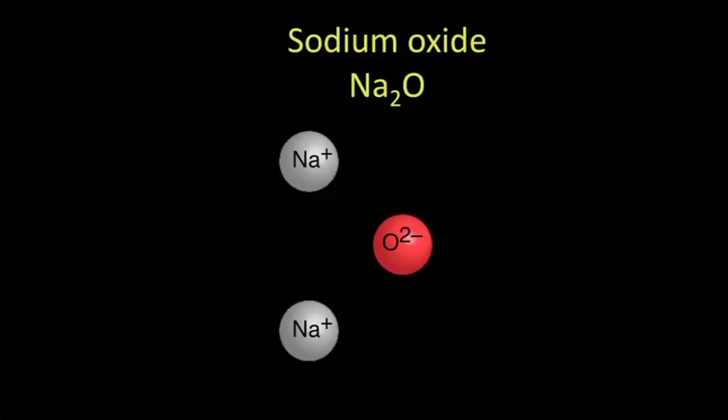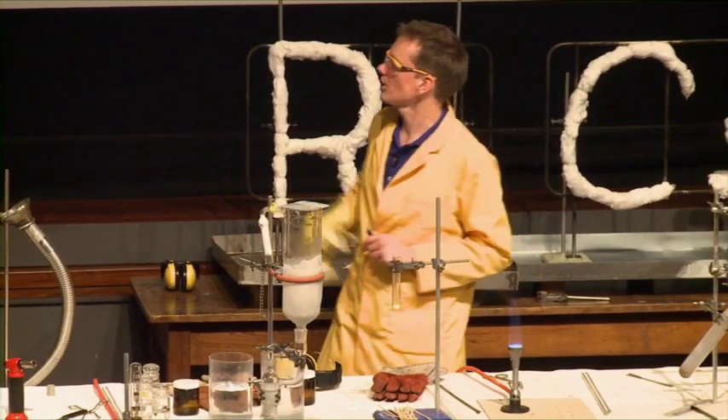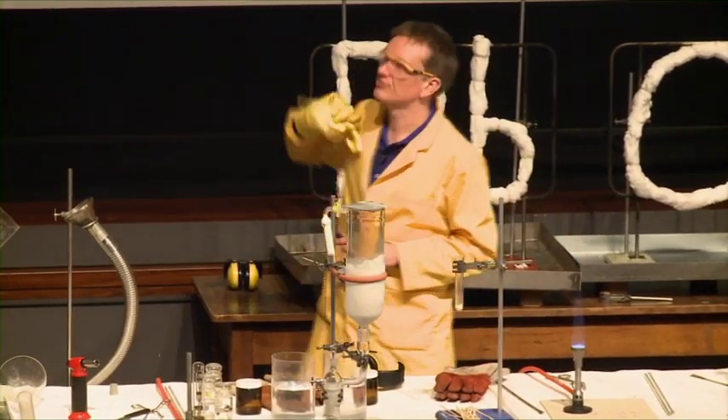In sodium oxide, each sodium has lost its electron to give us the Na⁺ ion. This is counterbalanced by one oxygen, so we have an O with a double negative charge.